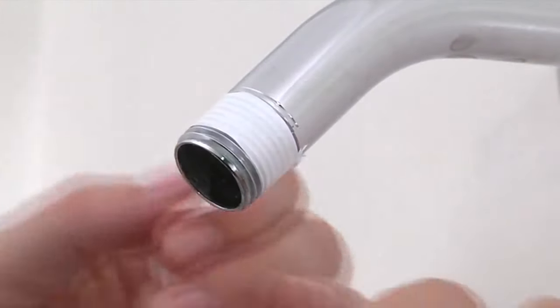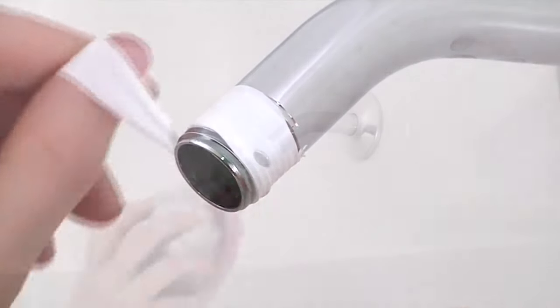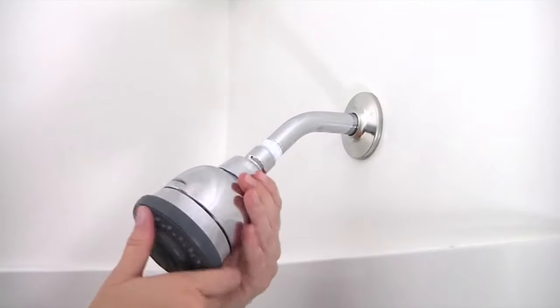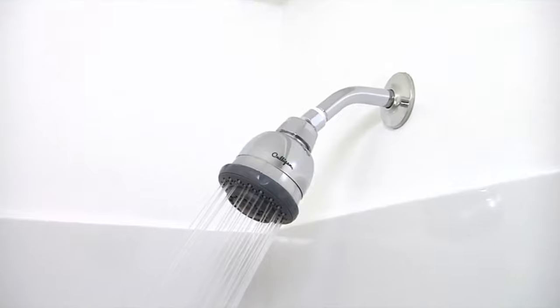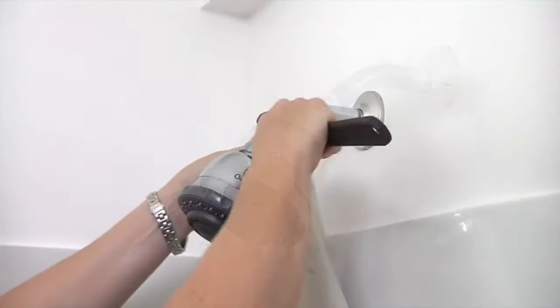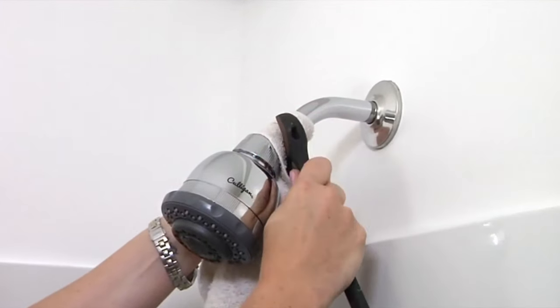Wrap supplied Teflon tape tightly around the shower pipe threads two to three turns to prevent leaking. Place the wall mount shower head on the arm and tighten by hand, turning clockwise. Turn water on and check for leaks and tighten as necessary. If additional tightening is necessary, use protective cloth on the nut and tighten with a wrench.